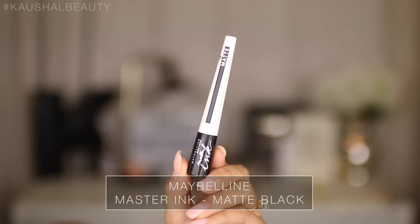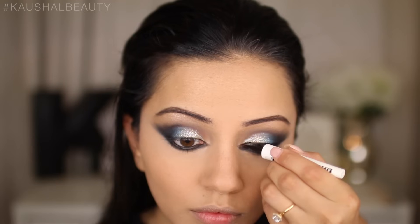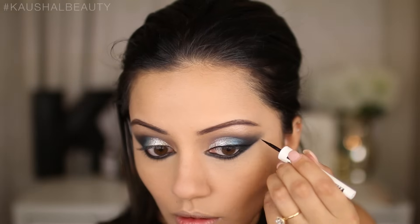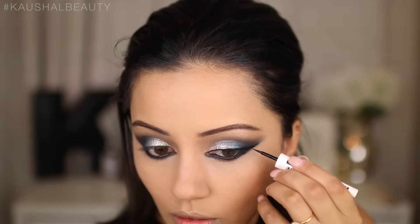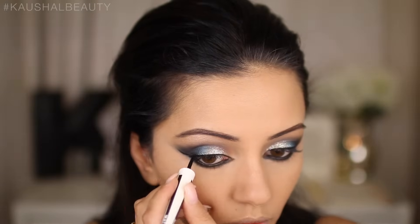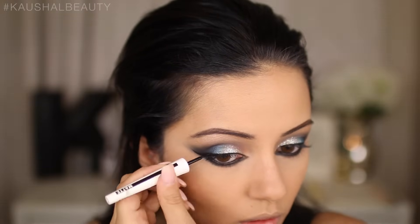Now we're moving on to eyeliner. I'm using the Maybelline Master Ink Matte Black Eyeliner, lining my upper lash line and creating a really intense wing. If you'd like to see an in-depth tutorial of how I do my eyeliner, I'll leave a link in the info box below.